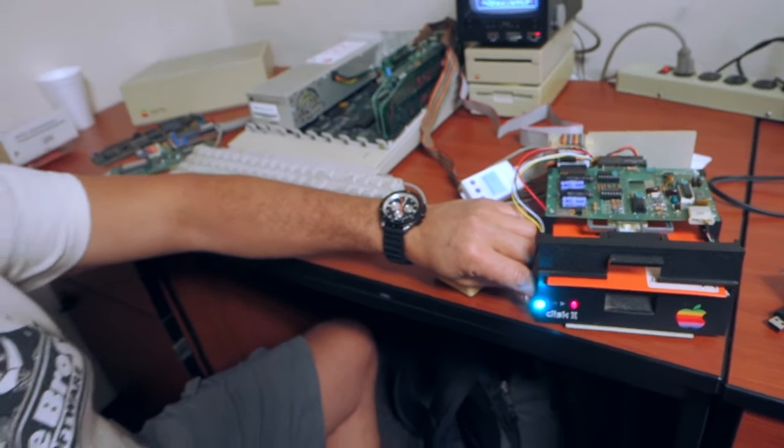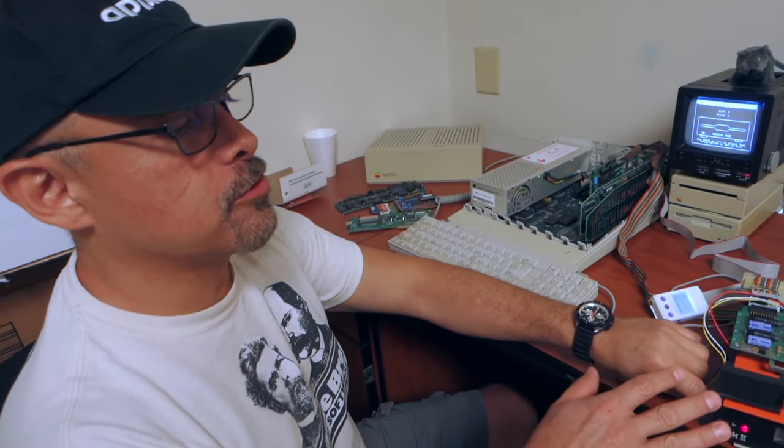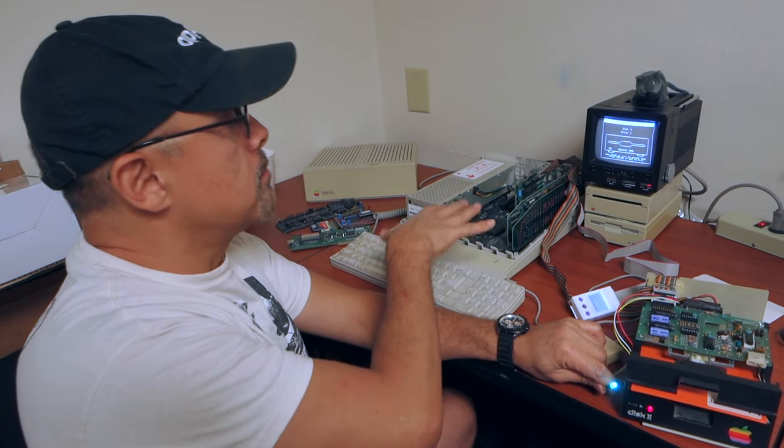Does this work with the UniDisc? No, it only works with the external drive and with the Apple IIc so far. This is for the drive II — it works with any computer connected to the drive II, but it's mainly for the drive II. It works with the IIc internal drive, but the external drive doesn't work so far. And it doesn't work with the electronic ones at all.